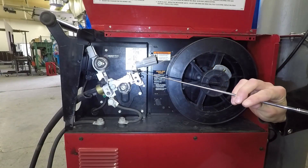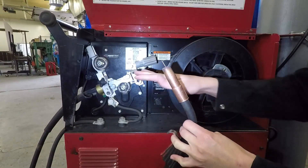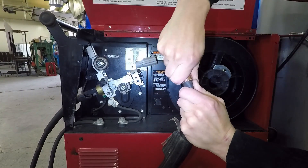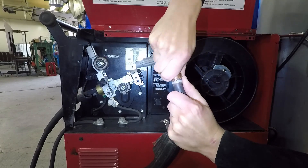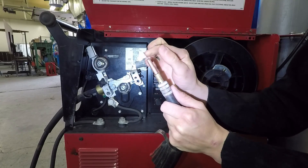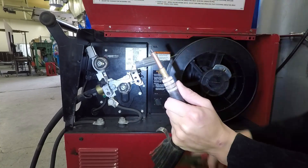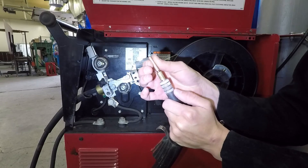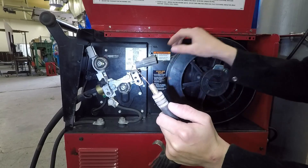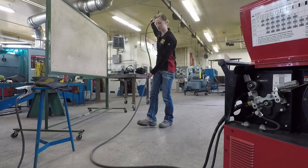If you have any problems with those, you'll actually need to cut that wire back to be able to release it. Now that we've realized there's no bunching, we'll go ahead and take the gas nozzle off. Then we'll take the contact tip off — that just unscrews. But notice there's a ball, so cut that back. Take the contact tip off, and now the wire will be free to pull back. We want to make sure this lead is as straight as possible so that we can pull the wire out.